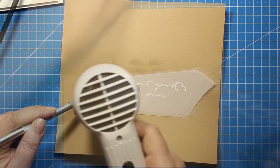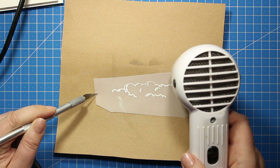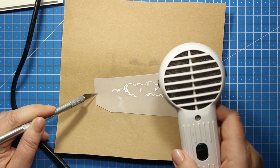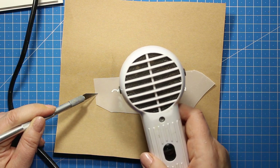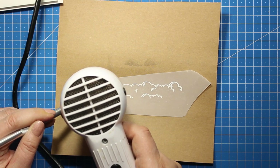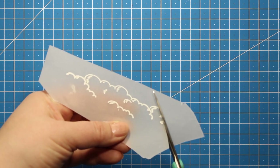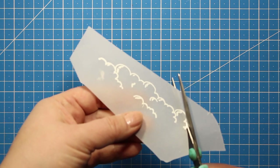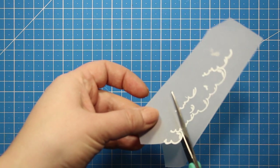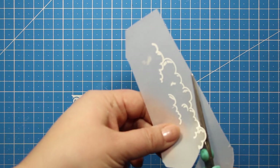I'm going to apply the white embossing powder and heat set it. As you see it is super easy to come up with ideas using this collection. You simply have to mix and match the elements, play around with them and you will end up with lots of card designs. Once the powder is heat set I'm going to use the scissors and cut out this image. Vellum is great for fussy cutting since it's much thinner than the cardstock and you will end up with a very neat edge.